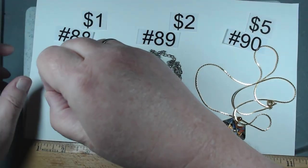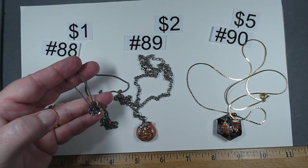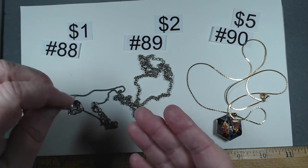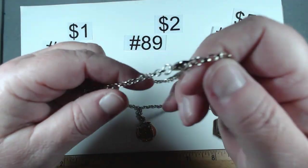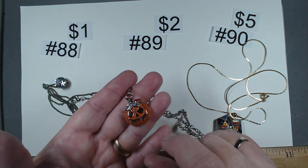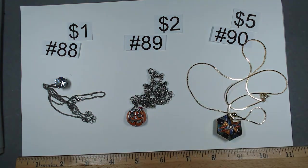Number 88 is 18 and a half to 20 and a half inches in silver tone chain with a really big rhinestone pendant — it's massive. Lots of fun, $1, number 88. Number 89 is 17 to 20 and a half inches, silver tone rolo chain, with a really cute enameled pumpkin that doesn't look like he's having a bad time. He's $2, number 89.